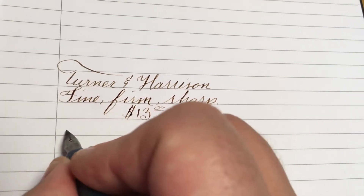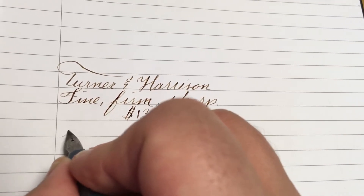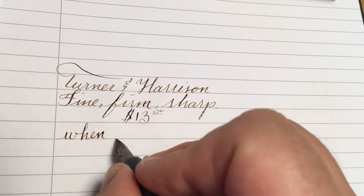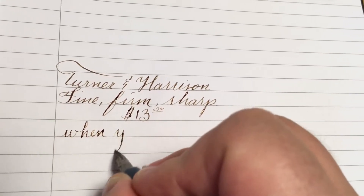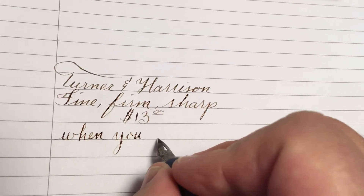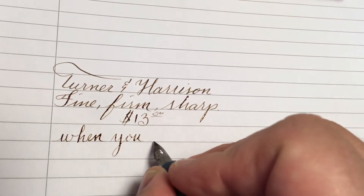It's quite a good one for vertical writing, because the vertical style does not have shading, but this one actually works quite well for that.